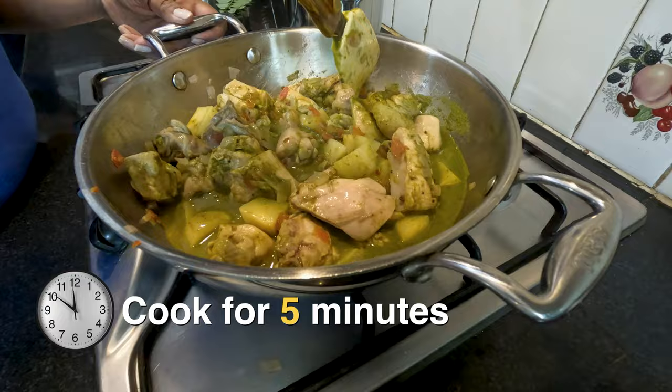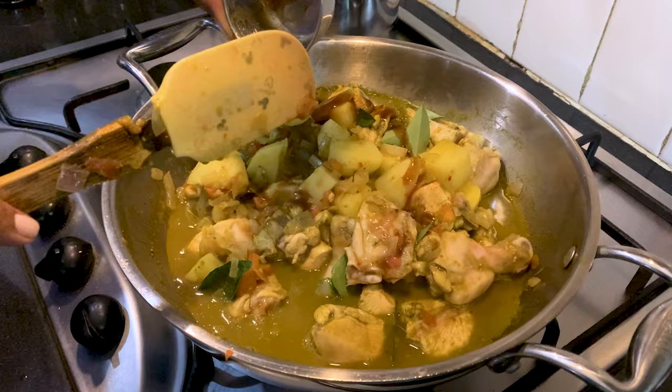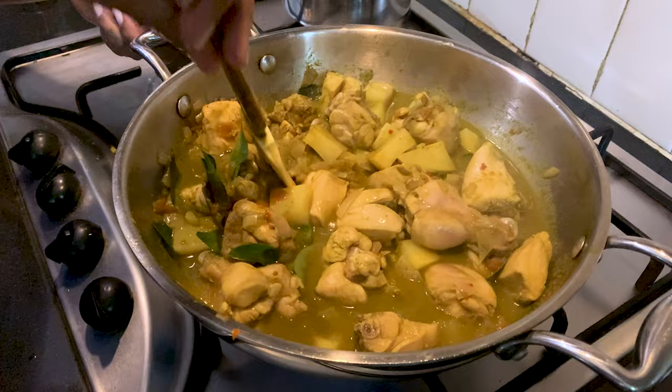Next, we crumble the half Maggi cube into the chicken and add the tamarind, vinegar, and curry leaves. We could not show all of that because our camera became very hot and switched itself off. Mix well, turn the flame to medium, cover and let the chicken cook till done.